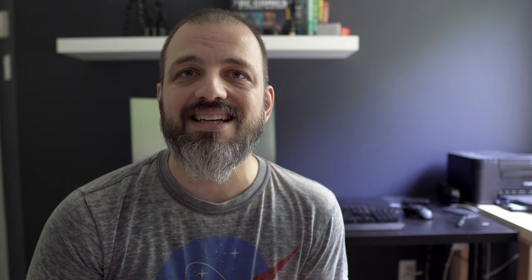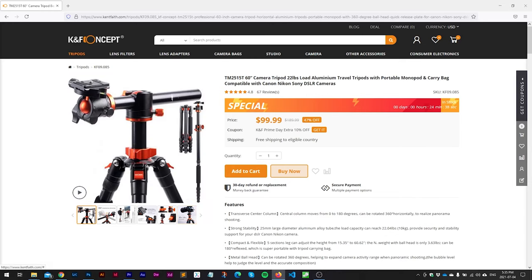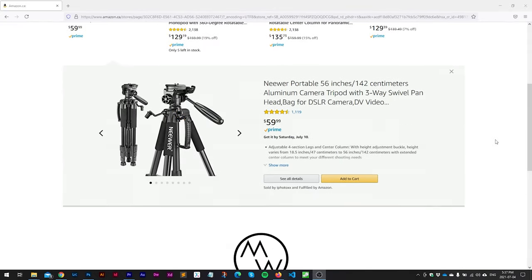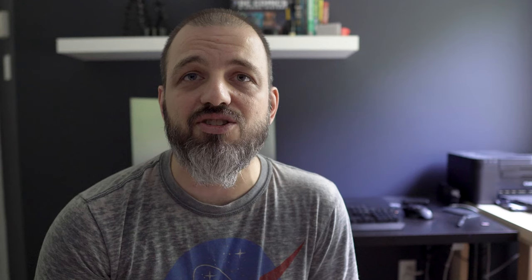I know there are other companies that make similar products. You can check out some other links down below for a tripod from KNF Concept. One feature I like about the KNF one that the Zome doesn't have is that the center column can go horizontal, which is great for overhead shots if you're doing unboxings or product photography. Another brand with good reviews on Amazon is Newer. However, there are a couple of features the Zome has that aren't on the Newer, which is why I ended up going with the Zome.